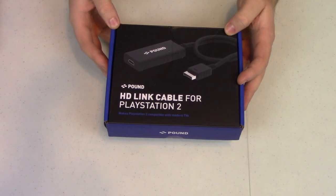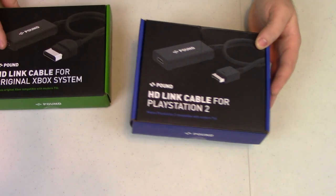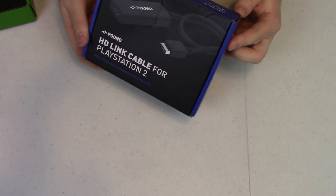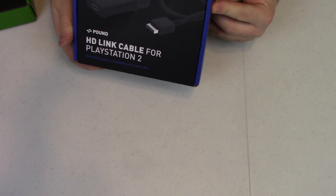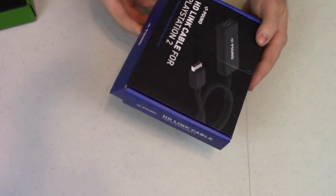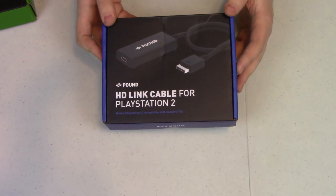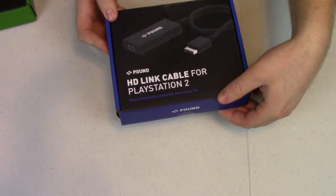This is the box for the PS2 link cable. It is basically identical to the Xbox one, just it's for the PS2. It is a six-foot micro USB power cable included. This thing is actually a little bit different than the original Xbox version because this one actually needs power to operate, so you're going to have to plug it into one of your USBs on your PS2, which is kind of a downside.